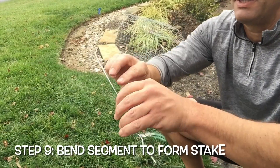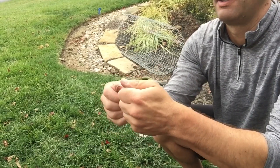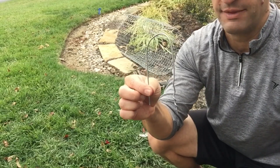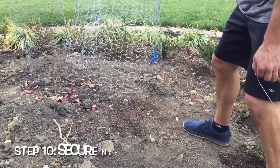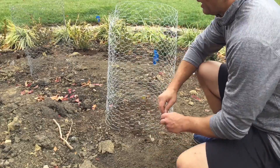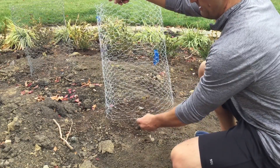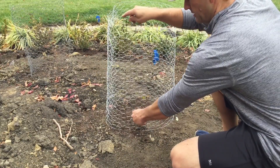Cut the clothes hanger piece off, then take that cut piece and simply bend it to form a U-shape. We're going to use this to secure one part of the netting into the ground. Grab your netting and put it around your plant, then grab the stake you made. We're going to do four of these to secure four different parts of the netting at the base — simply put the stake over the base wire on one side and insert it into the ground.